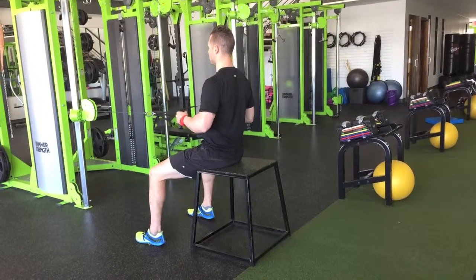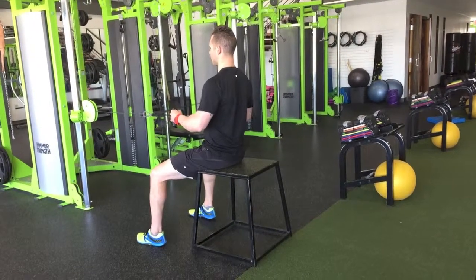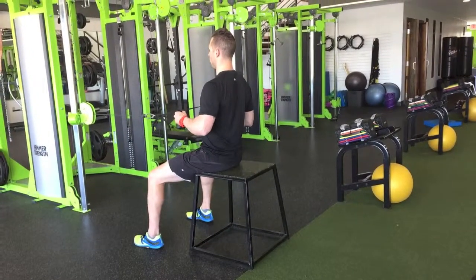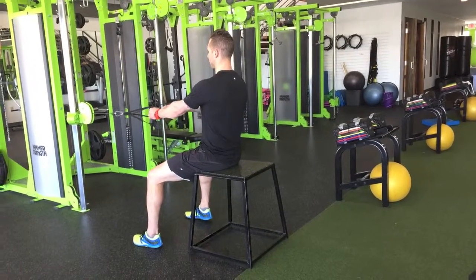Hold that tension, control back. Scapula first, elbows follow just off your side about 23 degrees — hold right there, and relax back.